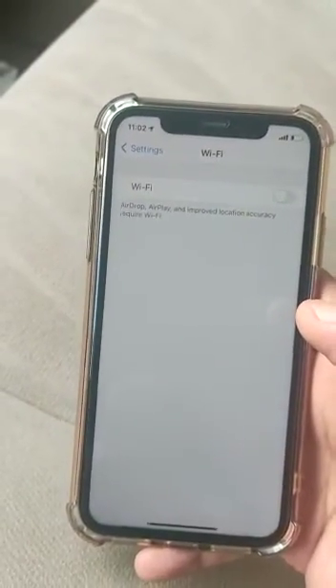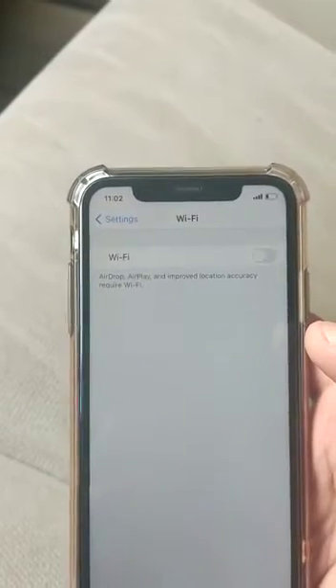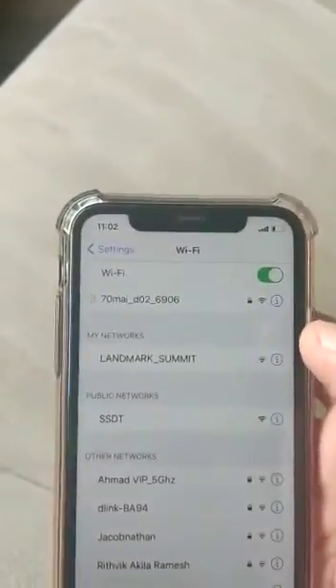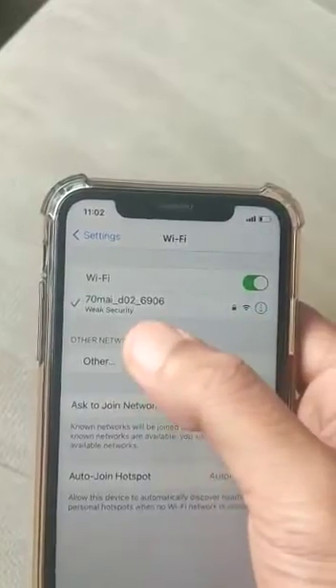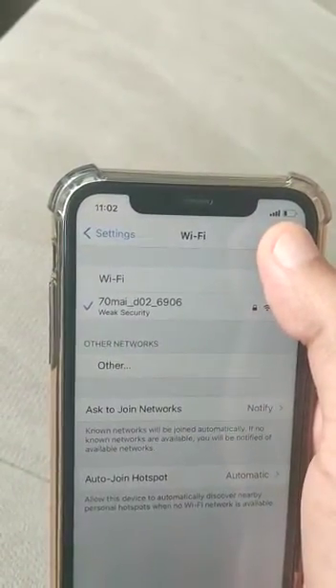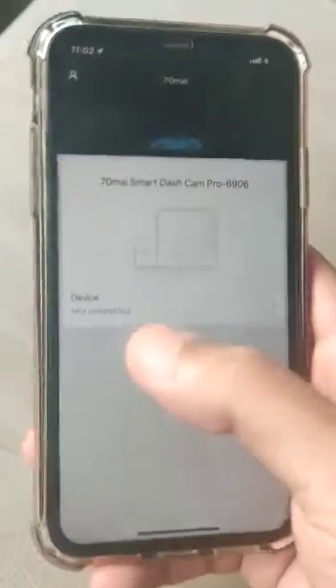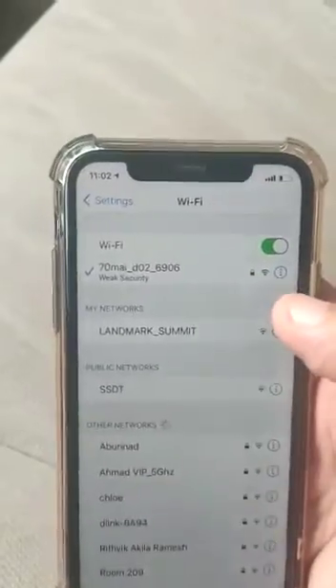Hello guys, I'm going to show you the latest issue with the 70mai Dash Cam Pro. There is a problem with iPhone — it will not connect through the Wi-Fi. When we connect the app it will be connecting, but we are not able to see the Wi-Fi mark, and the result is when we go to the app it shows as not connected. I'll show you how to fix this.